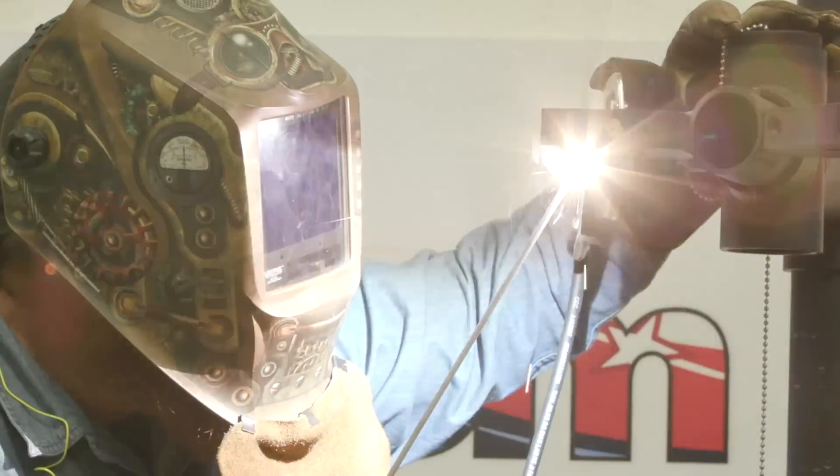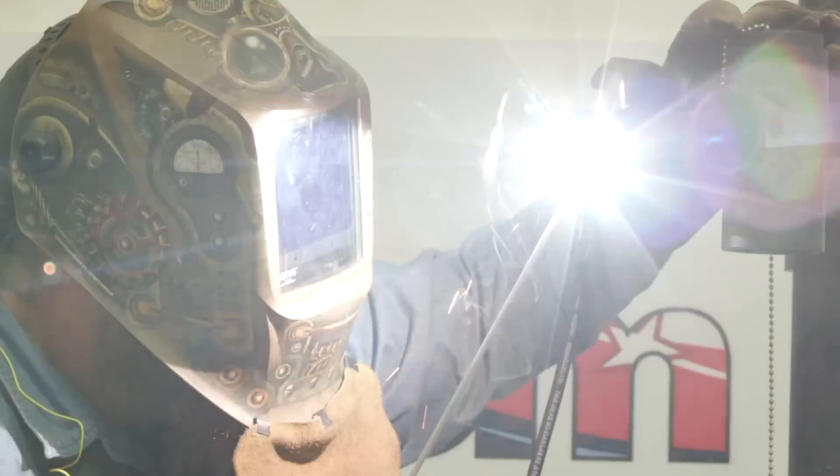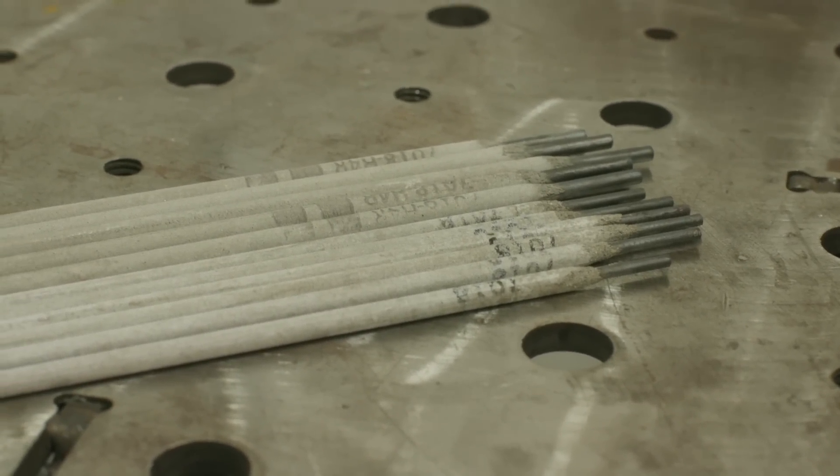One of the questions I get a lot as an educator is: how do I set up my machine? So today we're going to talk about shielded metal arc welding, specifically with the low hydrogen electrodes, and we'll just go over the basics.